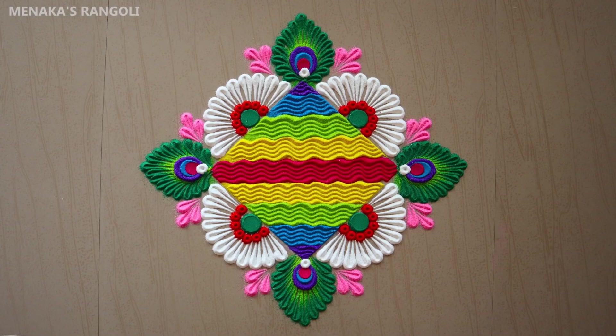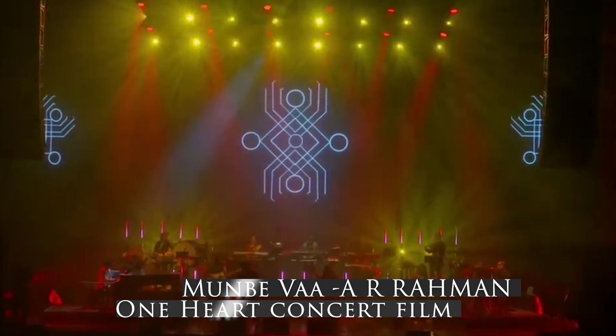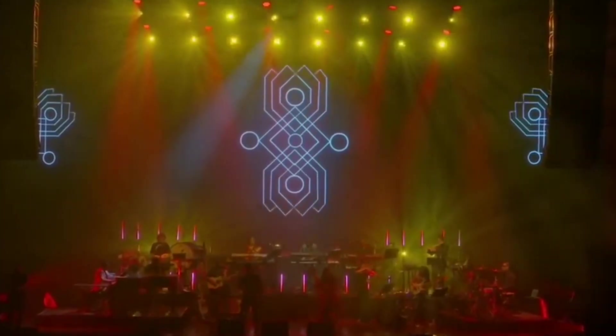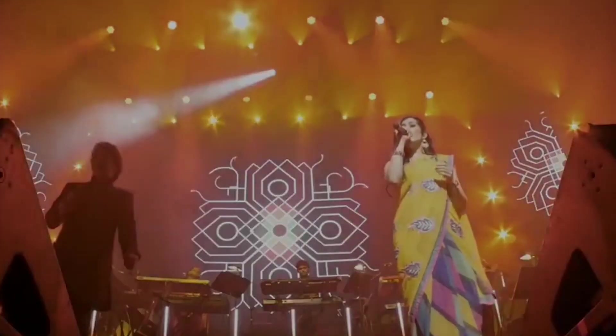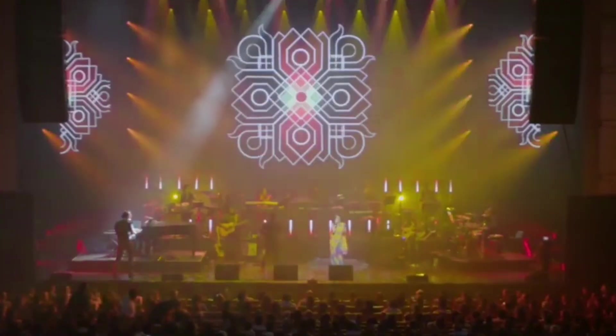This song is like an intricately drawn rangoli. The whole dynamics, the curves, the smooth glides, the discrete and continuous musical fragments within the layers upon layers form this magnificent musical architecture. The whole prelude sounds like setting up and positioning the different fragments for the rangoli.